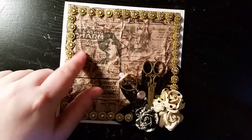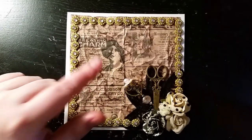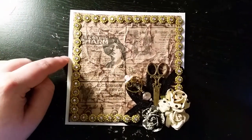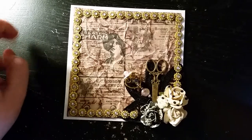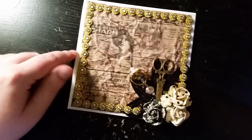Even this backing paper is technically from Rebecca — that would be the owner of Mama's Treasures — because when she sent the design team package, she sent it in this bag and I just used the bag because I liked it that much.